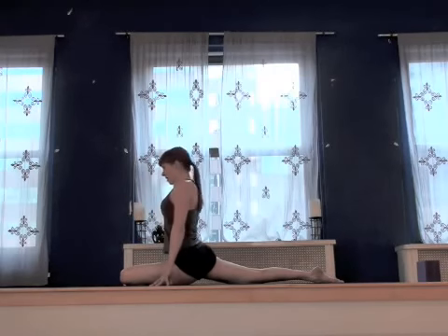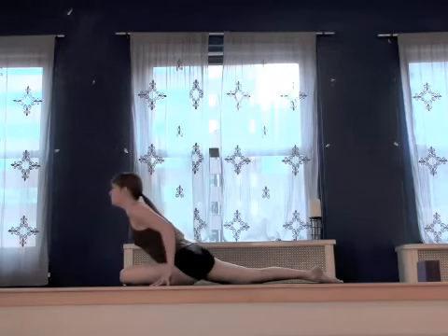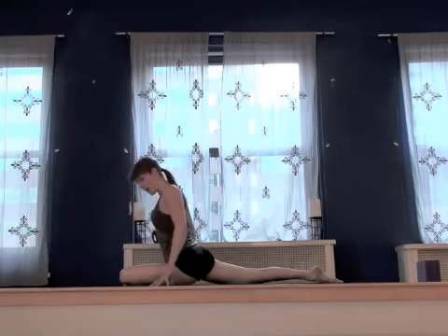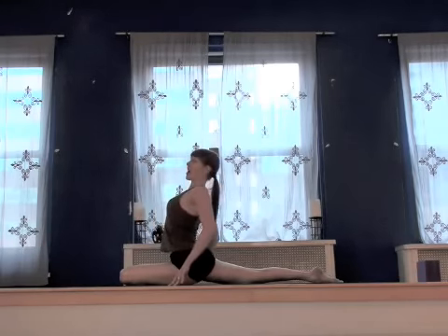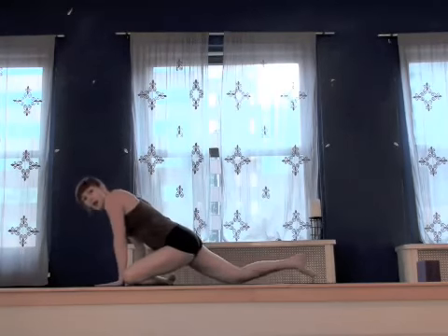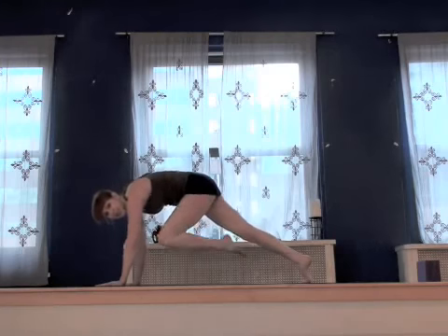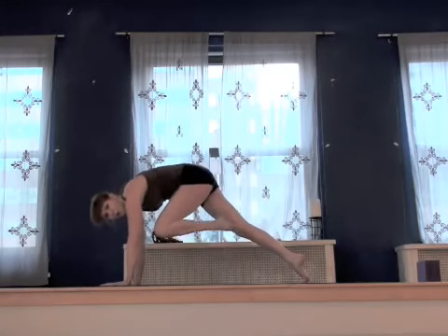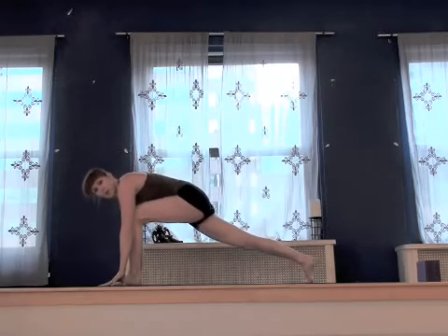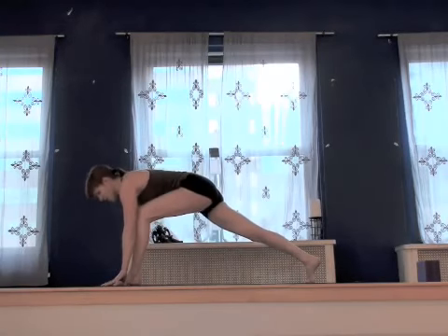Slowly come back up. Exhale last time. Inhale, roll up. Maybe open the heart a little bit more. Then exhale, plant leg comes down. Tuck the toes back. We're going to lift the knee into the chest, finding that core plank once again. On the exhale, step it forward and come to that low lunge.